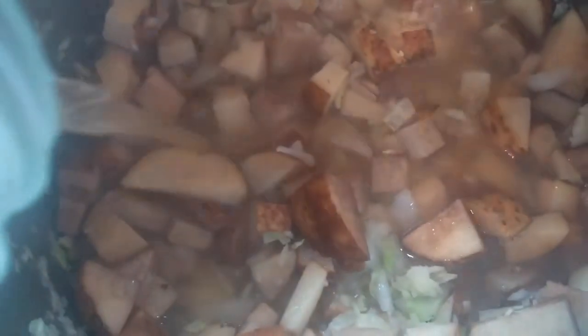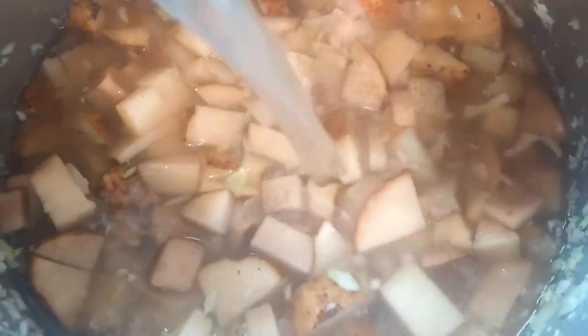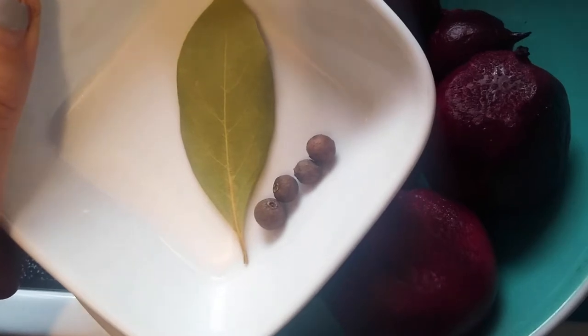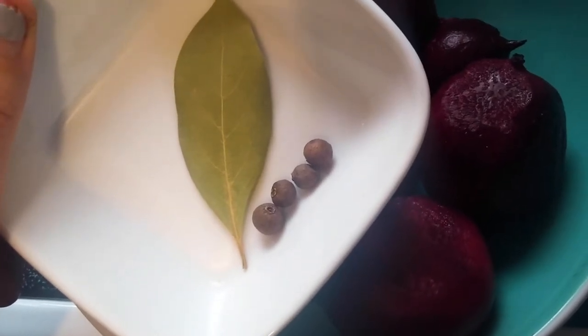Now I'm going to add four cups of vegetable broth, which is roughly one liter, and I'm going to fill it with water until everything is covered — I used about three cups. Then I'm going to add a couple of twigs of dill, and into a tea bag I'm going to add four allspice seeds and a bay leaf. You don't have to put it into a tea bag — this just helps me find the spices before I put the soup into the blender.